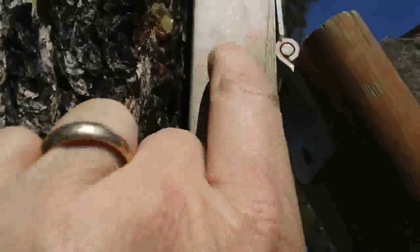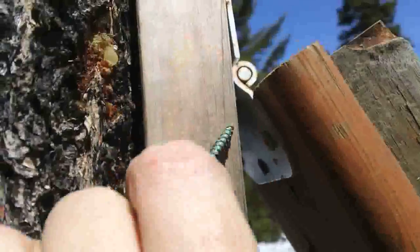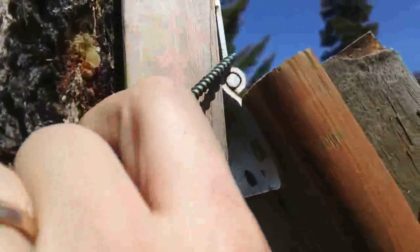And at the top, right here, is another hinge, and that does my angle.